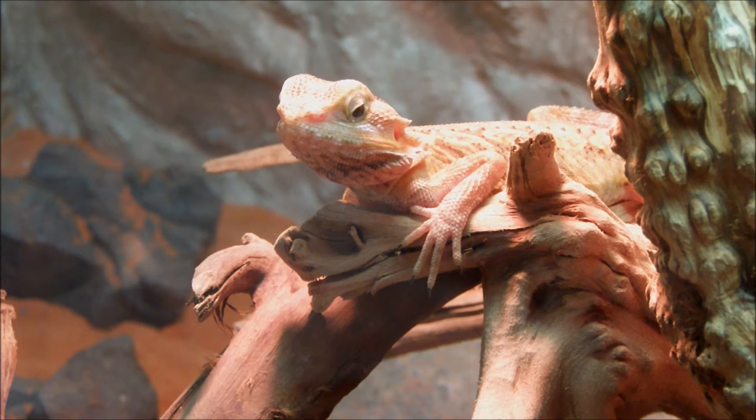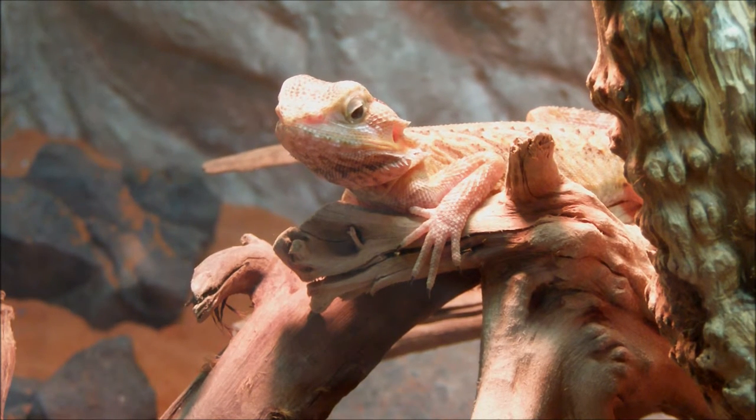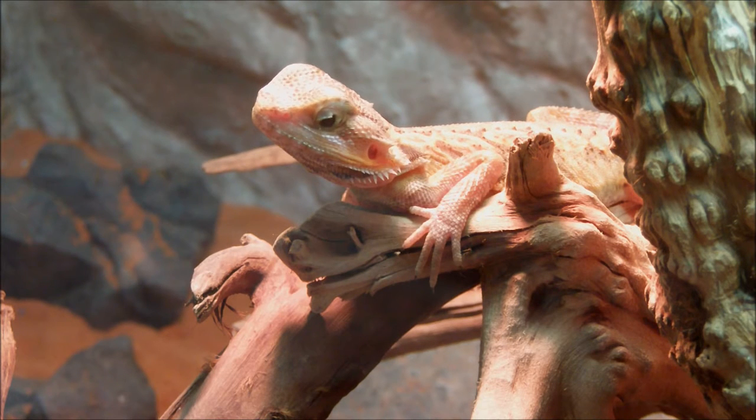Hey guys, this is a long-awaited video for the JHC, or Japan Herping Channel, Autumn Contest. I got 24 entries — two times as many as last time.